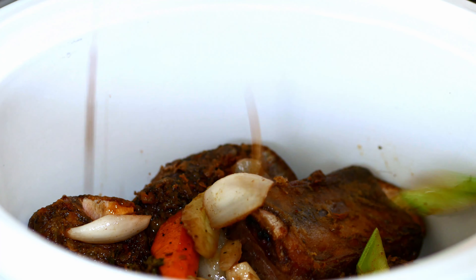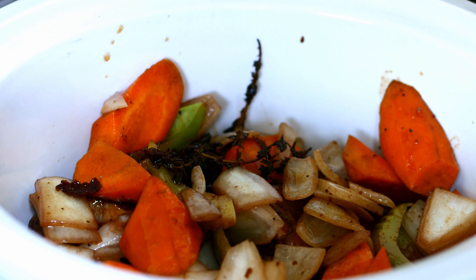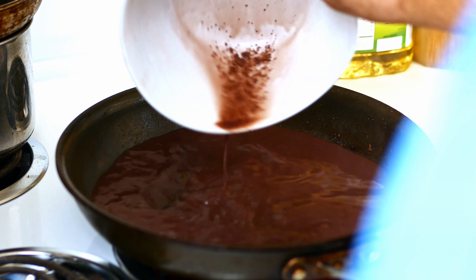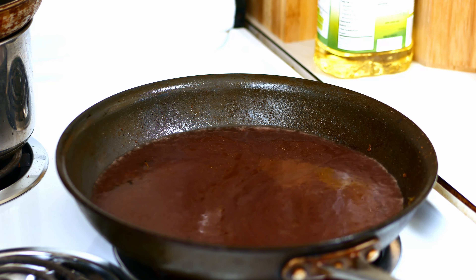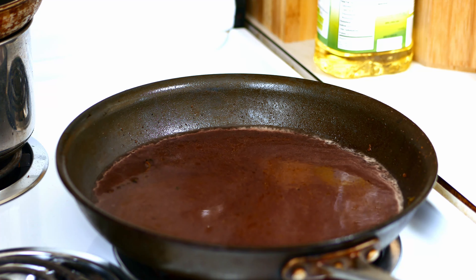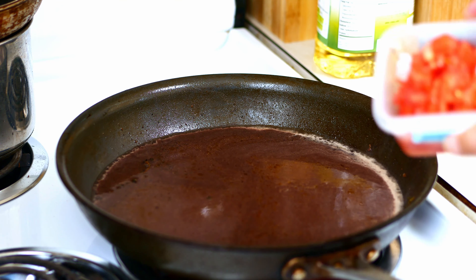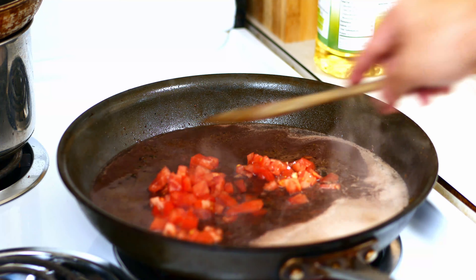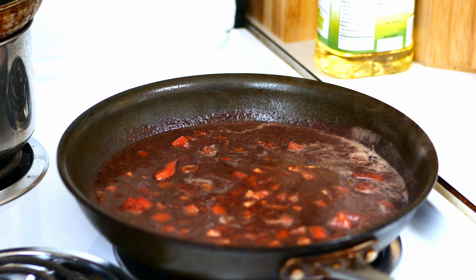Put the veggies into the crock pot. Put the pan back and deglaze with the red wine — the marinade from last night. We're going to reduce this by half to help concentrate the flavor, and then add that to the crock pot. I do have some leftover diced tomatoes, so we're going to throw about one cup of that in. We'll let that reduce down by half and then come back.